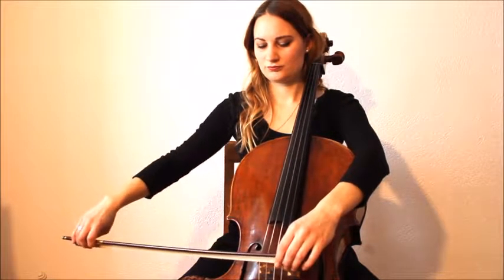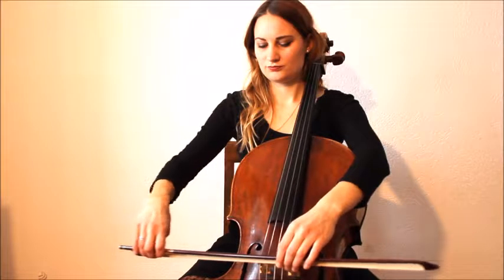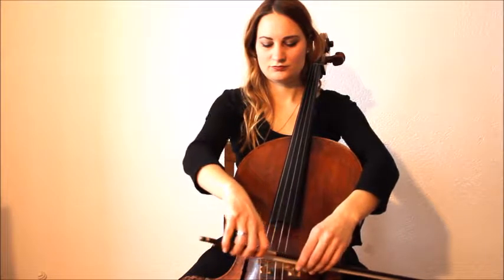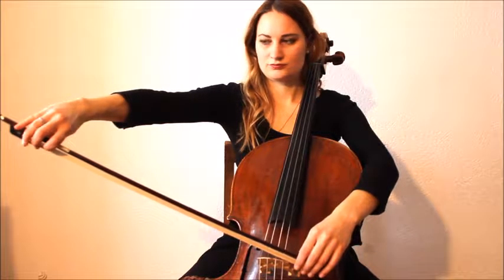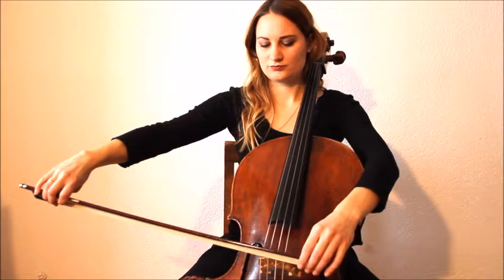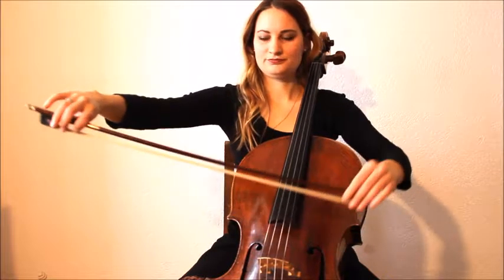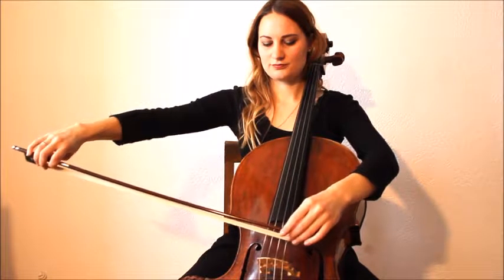What you do is you place the bow over the bridge, you hold it with your left hand and you air bow over the bridge. That's how you bow really parallel to the bridge. As you can see, it changes the angle depending on what string you play.